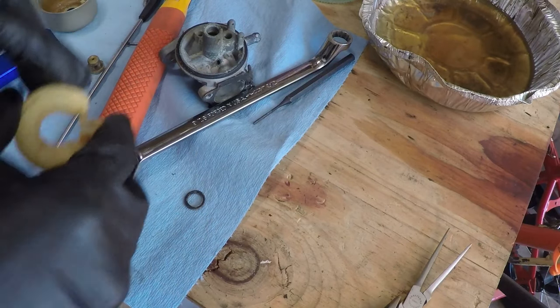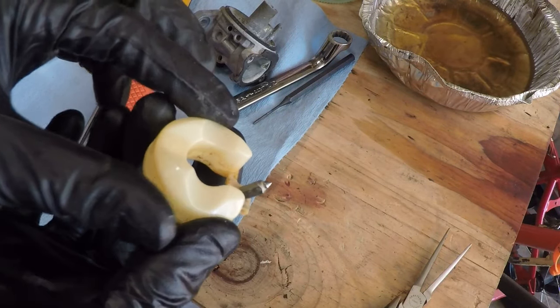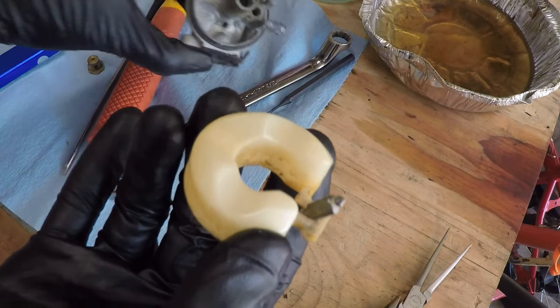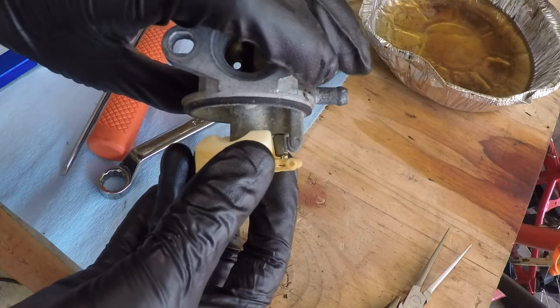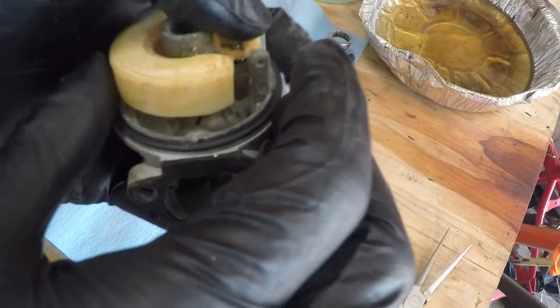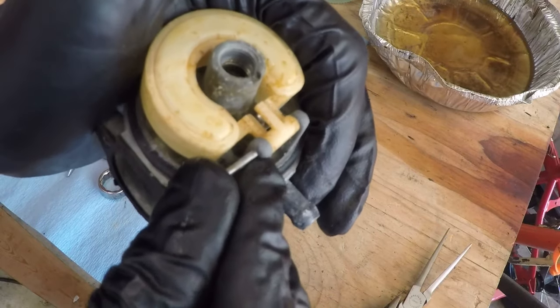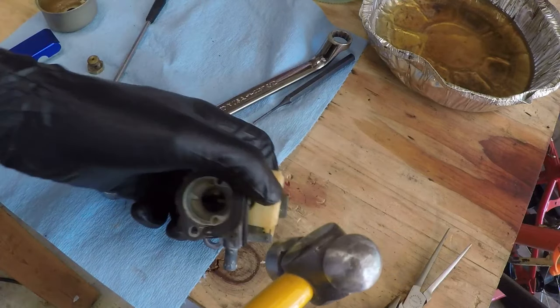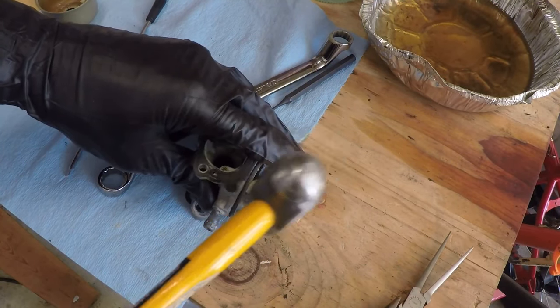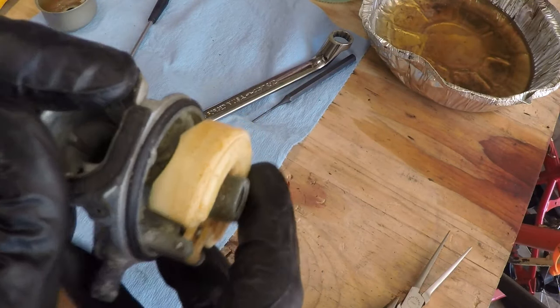First things first — we take our float and our needle, stick it in like that. Then we carefully slide that down through the hole like that, and slide our pin back in. There's still a lot of resistance — there's still a lot of crust on this. But as long as it's free, it should be okay.